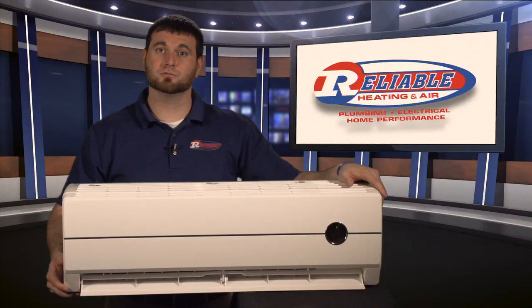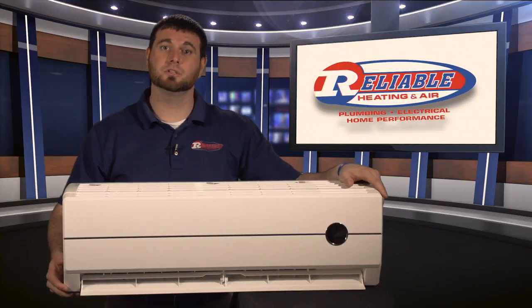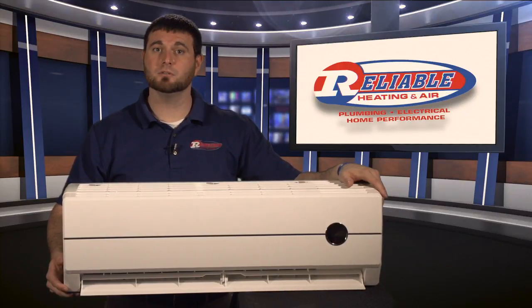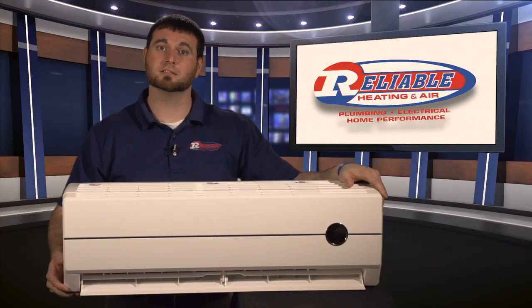Also, the issues we run into with these rooms is typically when they're built there's not a good way to get ductwork from the main system out to the sun porch. And even if we do, because of the way these rooms are built and the fact that they are surrounded by glass, you're always going to need more heating and cooling than the main system would — and that's where the thermostat is located.